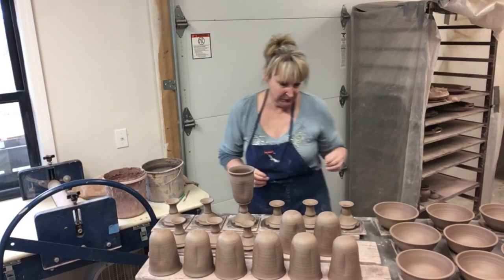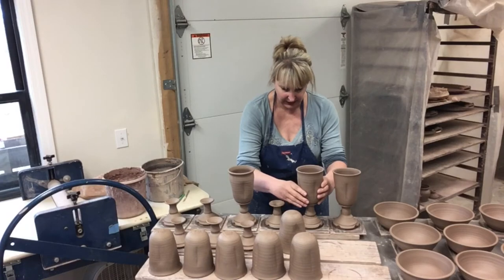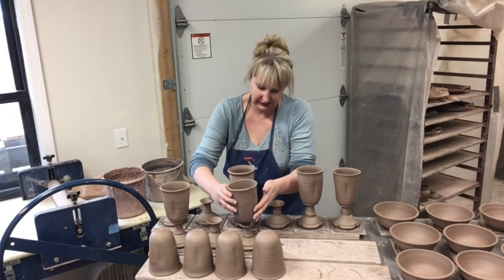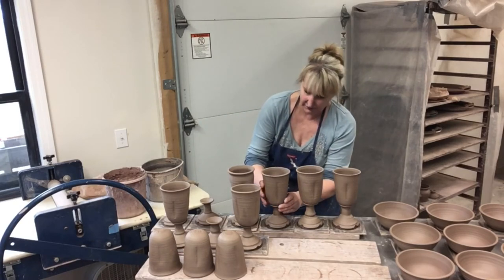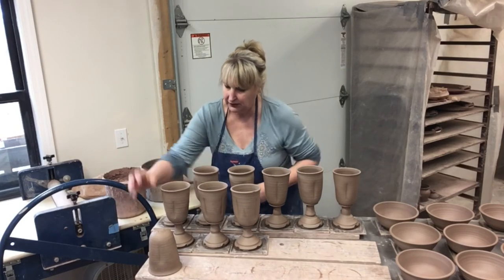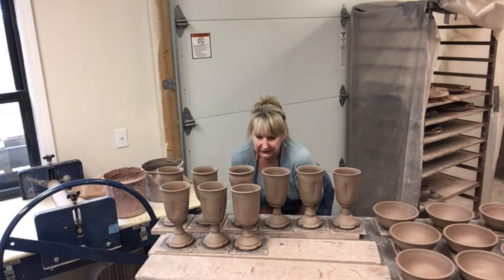Some people use a measuring guide or even a laser to get all of these exactly the same. I'm not part of that school. I feel like if you're going to purchase handmade, it should show some of the imperfections — like slightly different height or slightly different shape. That's why I don't bother to try to get everything the same, because it is handmade and it should look like it's handmade. I'm going to start putting these on their different pedestals and see where we need to switch around.